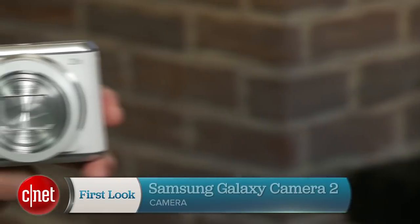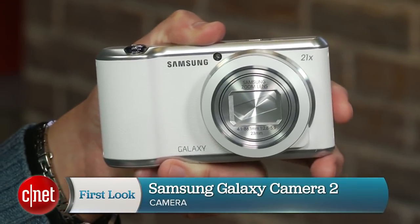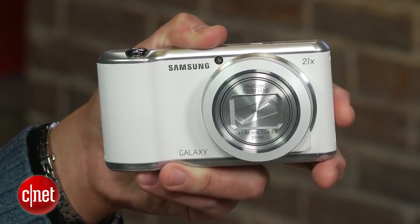Hey there, I'm Josh Goldman with CNET, and while camera makers, for the most part, are concentrating on working with smartphones and not against them, Samsung has joined the mobile love fest more than others by putting Android in what would be an otherwise good but fairly ordinary point-and-shoot camera with the Galaxy Camera and now its follow-up, the cleverly named Galaxy Camera 2.